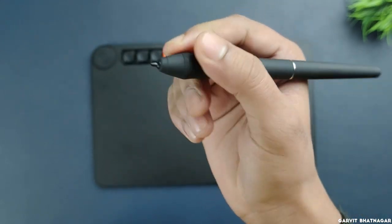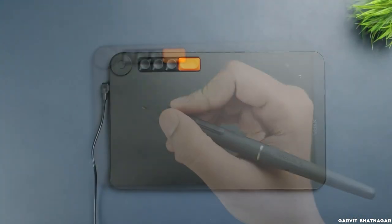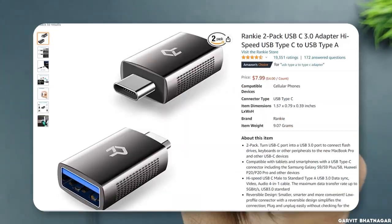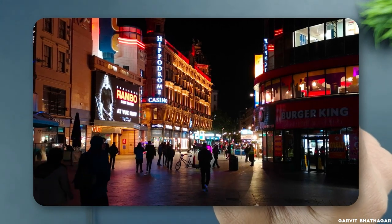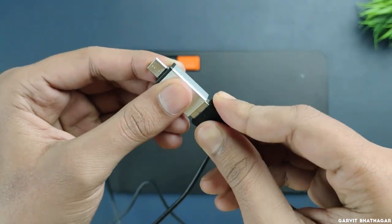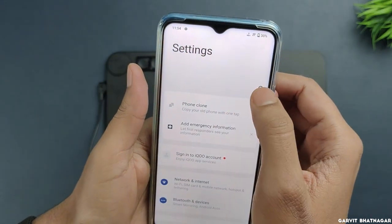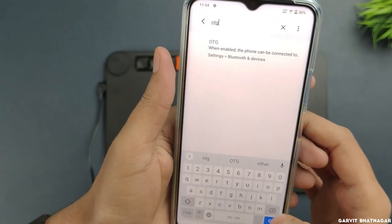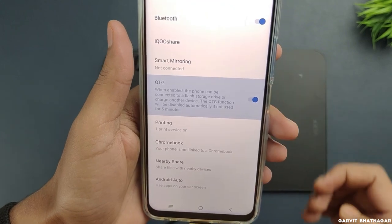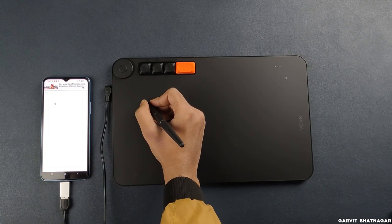We will see how to customize these buttons according to your preference later in the video. Now let's connect it with the phone. To use it with a phone you will need a USB Type-C to Type-A OTG adapter, which you can purchase on Amazon or your nearest local electronics shop. Attach one side of the cable to the tablet and the other side to the OTG adapter, then plug it into the phone. Once it is successfully connected, go to Settings, search for OTG, and enable it. Your tablet is now connected to your phone and you will notice the light is on. Now you can take out your pen and start drawing.